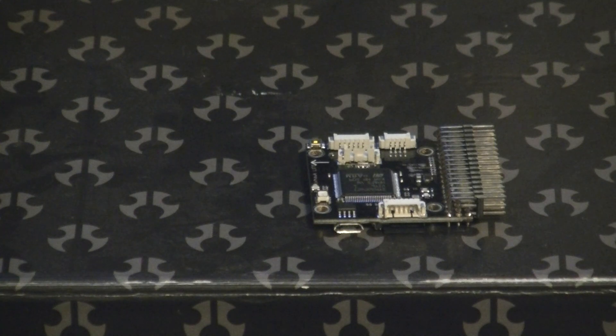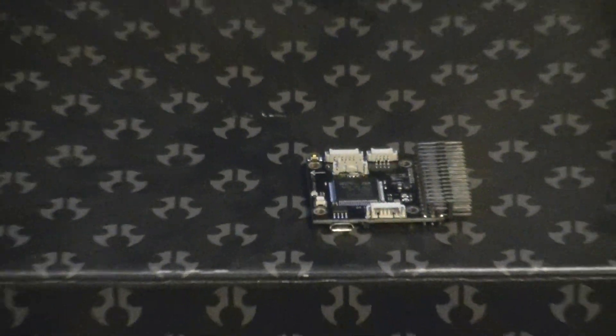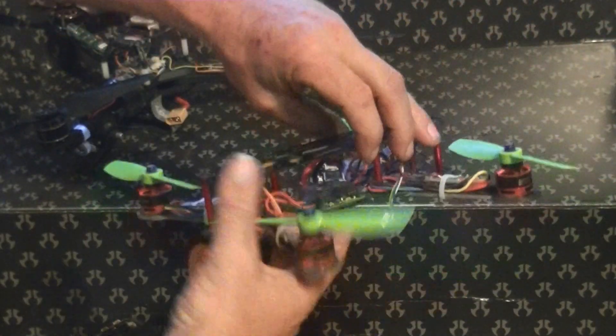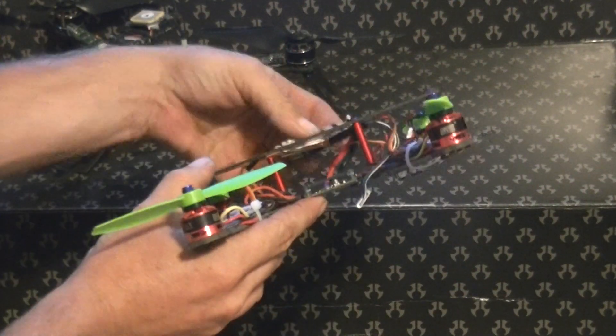I've been running the full-size Pixhawk board for about a year now and I love it. I've never had a single glitch or anything happen with the Pixhawk board — highly recommend it. Now that they've miniaturized it, you have the potential to put it in things like a 250-size quad. It'll fit right inside one.